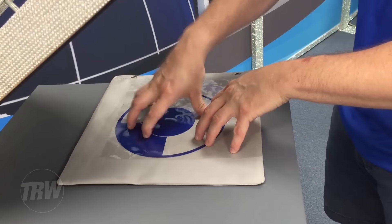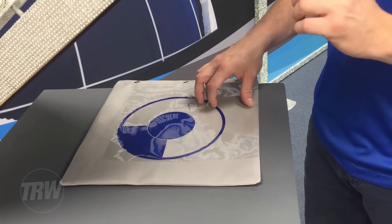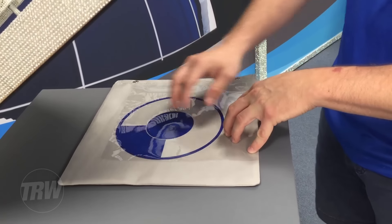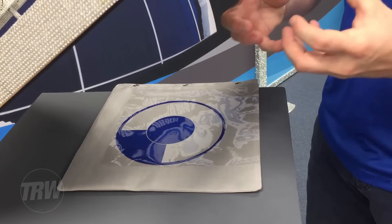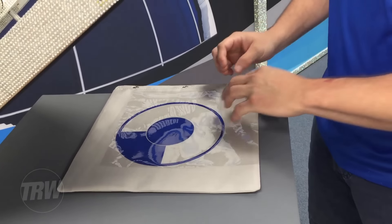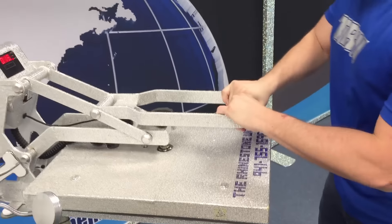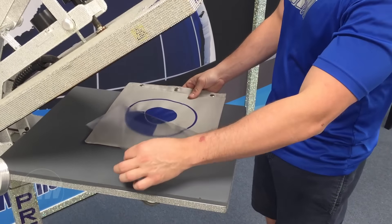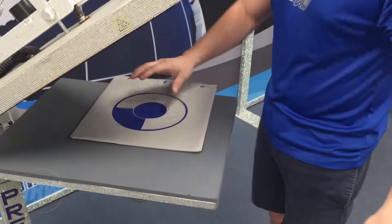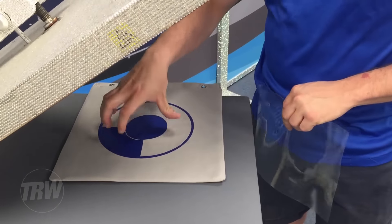Now that I have my layer where I want to press it, we're going to first do a quick one to two second press. That one to two second press is going to allow me to tack that first layer onto my material, but it's not going to actually shrink the vinyl. Let's go ahead and drop my heat press — a quick one to two second press — lift up my platen, and here's going to be my first layer. A quick one to two second press to tack it onto the garment. Now we're ready to press the second layer.